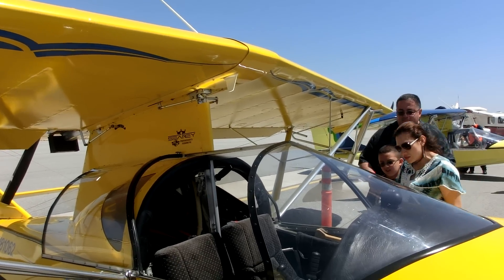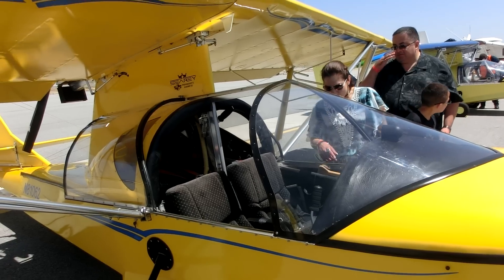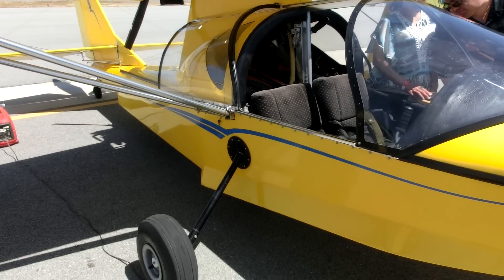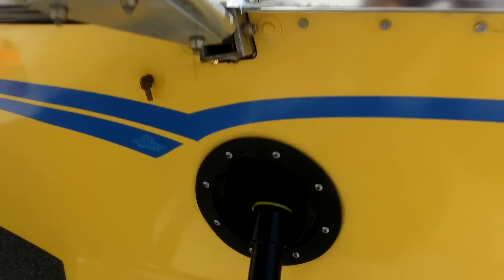This is a fabric-covered wing aircraft with a fiberglass hull and retractable landing gear that's electrically actuated. You don't think of it as the same thrill as a Pitts or an Extra, but it's an amazing experience.